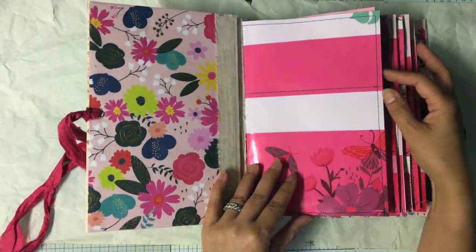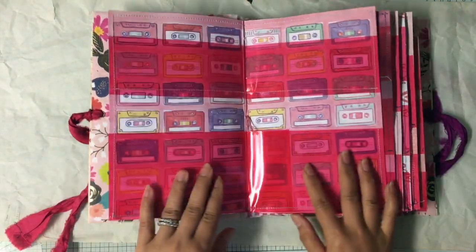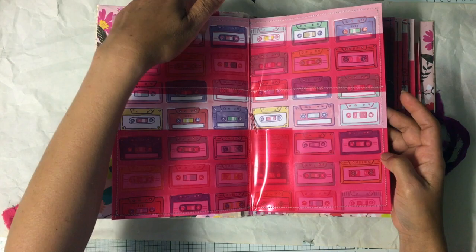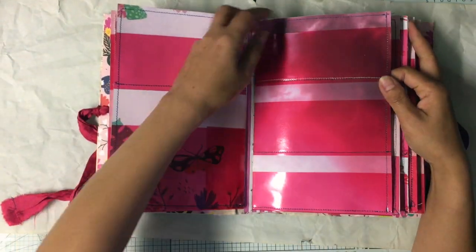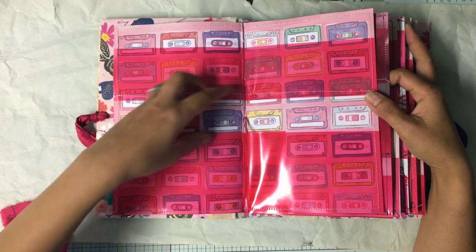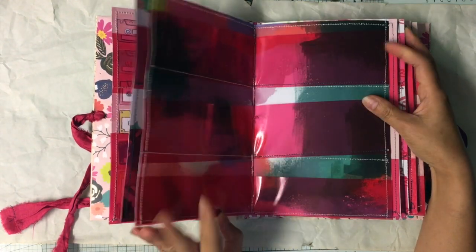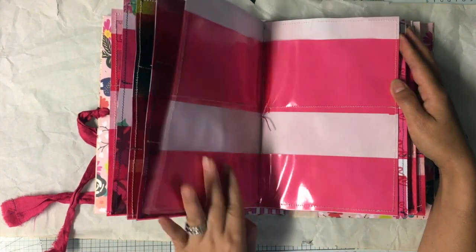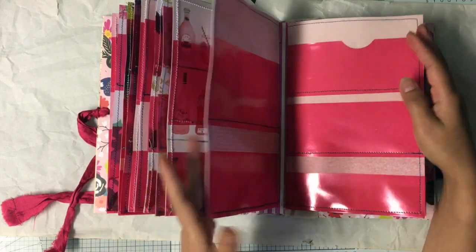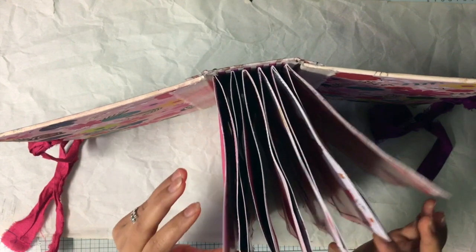I used basically pink and red in this book mainly. Some slots have two and some have three — it depends. I made it small so some have a small fussy cut slot, and if you have a big fussy cut you can use the big slot. This folder is going to be the giveaway prize and it has 12 pages — single pages — so it would be 24 double-sided.